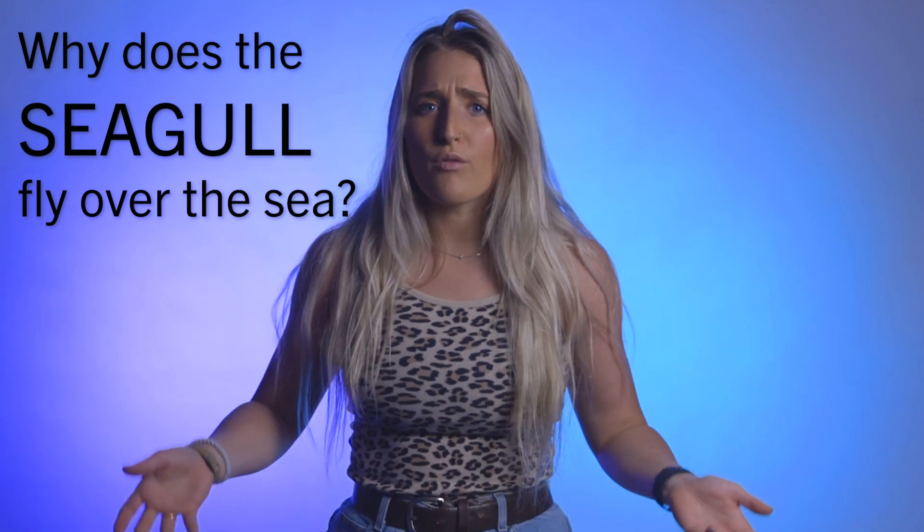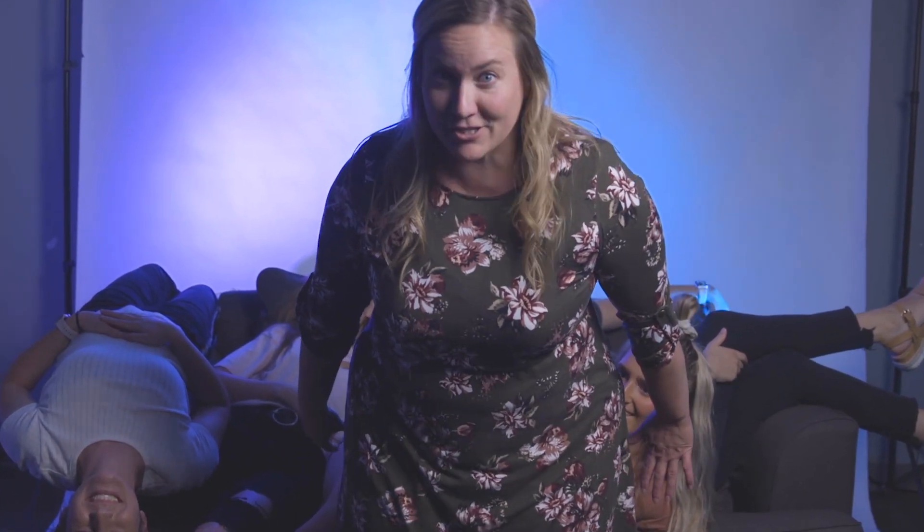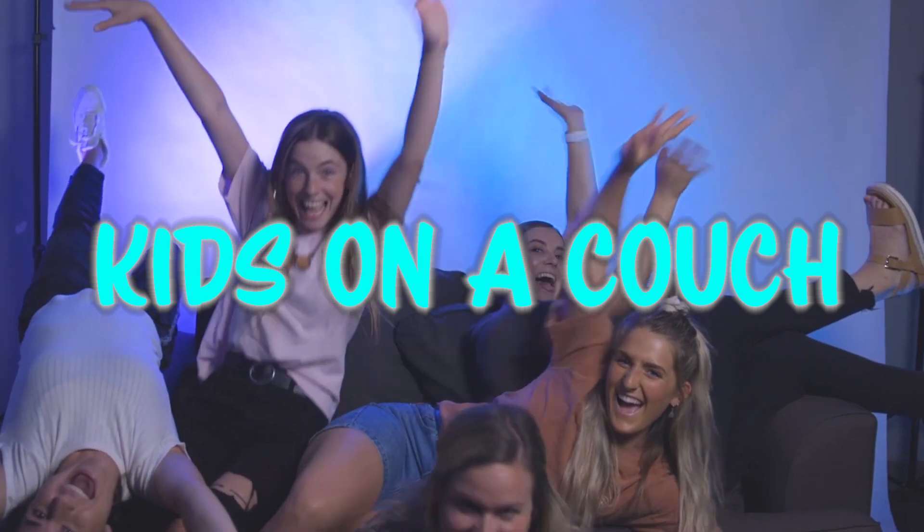Guys, I'm back! I have the answer to the question. If you don't remember, the question was: why does a seagull fly over the sea? The answer is — because if it flew over the bay, it'd be a bagel! Oh, that's a good one! Bye guys! Thanks for joining us for Kids on the Couch. See you next time — here's Kids on the Couch! Wooo!